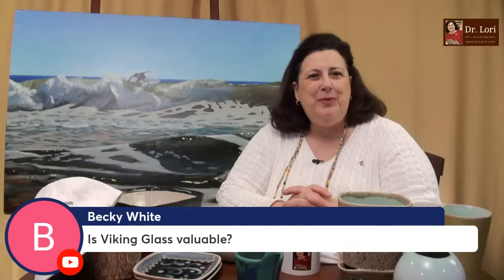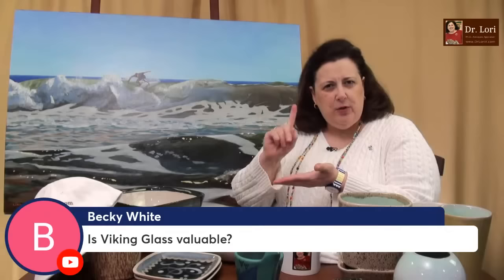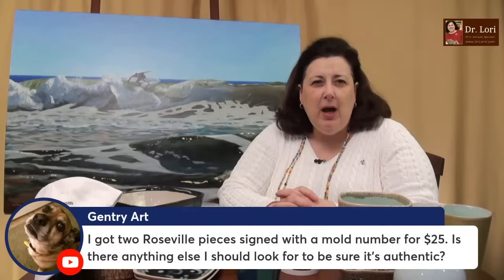Viking Glass can be valuable, Becky. It depends on which pieces and whether you have full sets. I like sets because most people want one-stop shopping — even a set of two pieces will command some interest. Glass has done very, very well in the market of late — I'd say the last year and a half to 18 months — so a lot of people love glass.